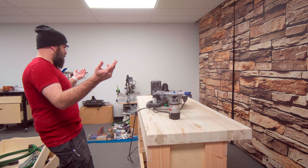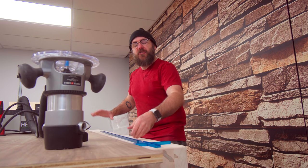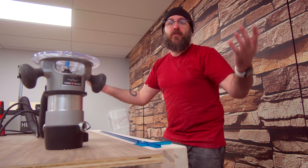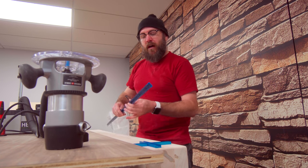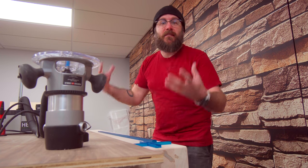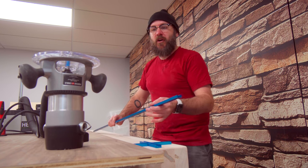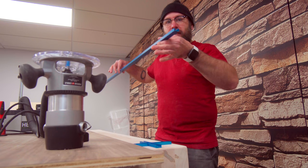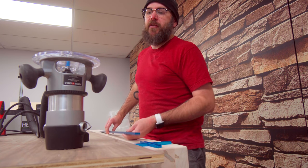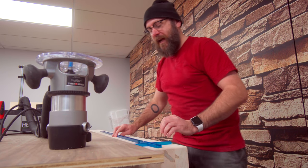Next thing we need to do is install the T-track into the bench. I'm going to run T-track this way and this way. If I have to install more in the future, I will. For now, I'm going to install this T-track so I can use different accessories on the workbench top. To do so, I need to route a groove into the bench where this sits flush with the top. This is three quarters of an inch thick. I have a half-inch bit in my router, so we're going to do it in two passes.